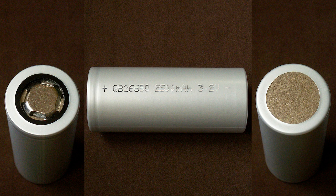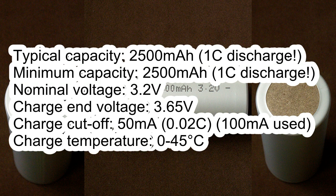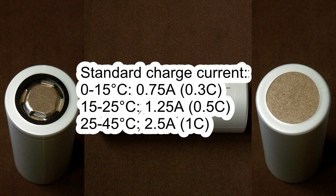Here are the main specs from the datasheet. Typical capacity 2500 mAh at 1C discharge. Minimum capacity 2500 mAh again at 1C discharge. Nominal voltage 3.2V. Charge end voltage 3.65V. Charge cutoff current 50 mA. Charge temperature from 0–45°C. Standard charge current: from 0–15°C, 0.75A; from 15–25°C, 1.25A; from 25–45°C, 2.5A.